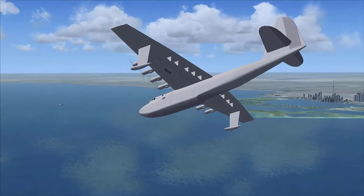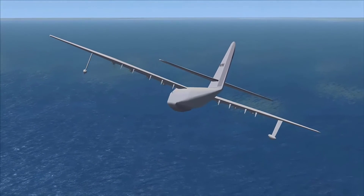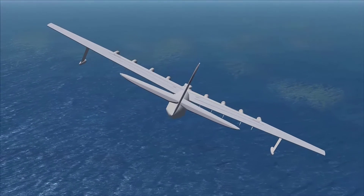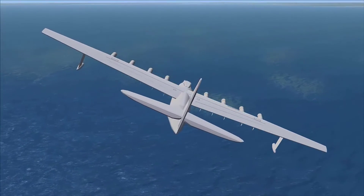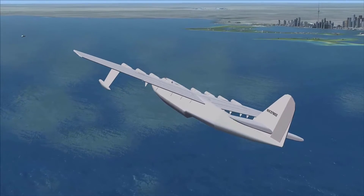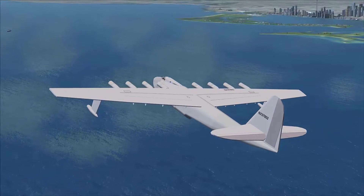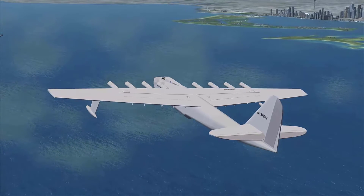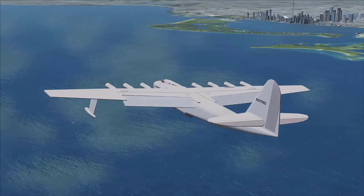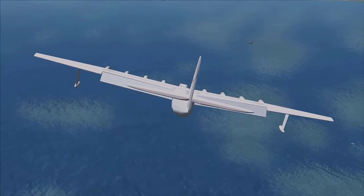Beautiful plane - look at that wingspan! When I went to see it at the museum in Oregon, an SR-71 was underneath that left wing. That's how big this thing is - a whole bunch of planes underneath it. They actually built the museum for the plane. It was originally in California but they brought it up to Oregon and put it into its own dedicated aerospace museum. It's worth visiting if you're ever on the west coast.